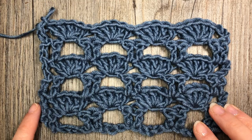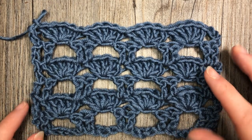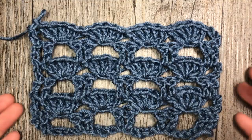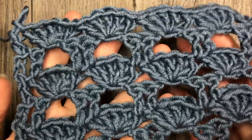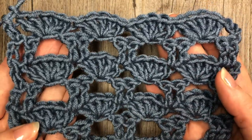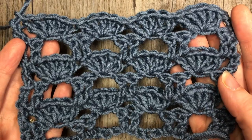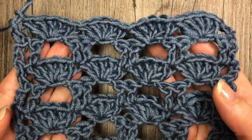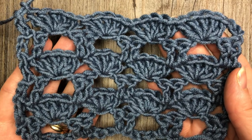Hello everyone! I'm Sarah of Rich Textures Crochet and welcome! Today we are going to learn how to crochet this boxed shell stitch. This stitch is a very easy stitch. It creates a very open airy fabric but it has quite a bit of stability as well. The stitch is made up of double crochet stitches as well as chain stitches.